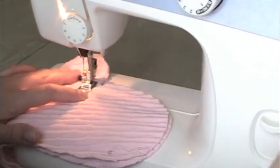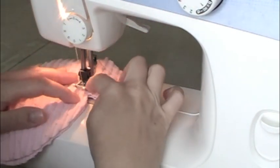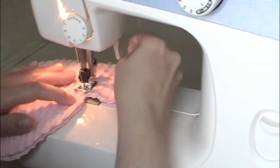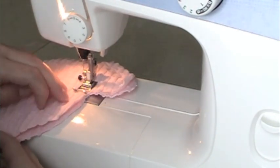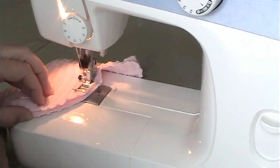Come in until you're at the point between the thumb and fingers, coming in as far as the seam allowance you've been making, so that when you put your foot down and you're going up the fingers you have the same seam allowance on the edge.